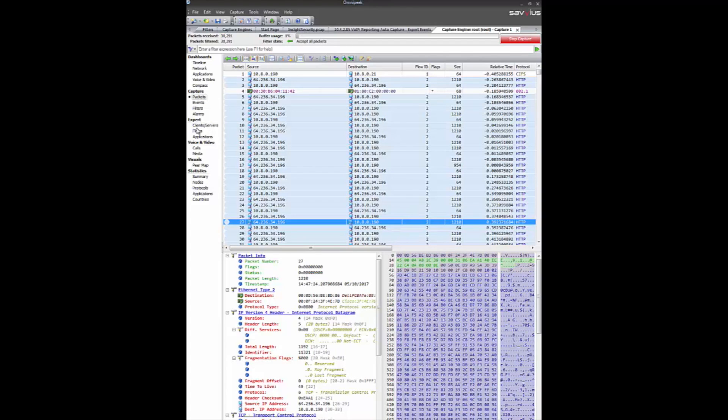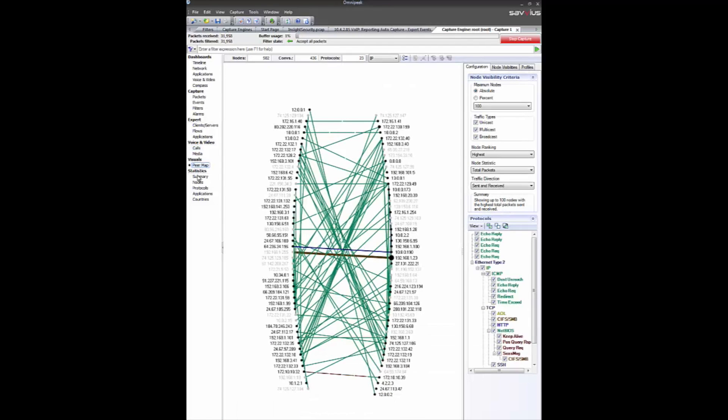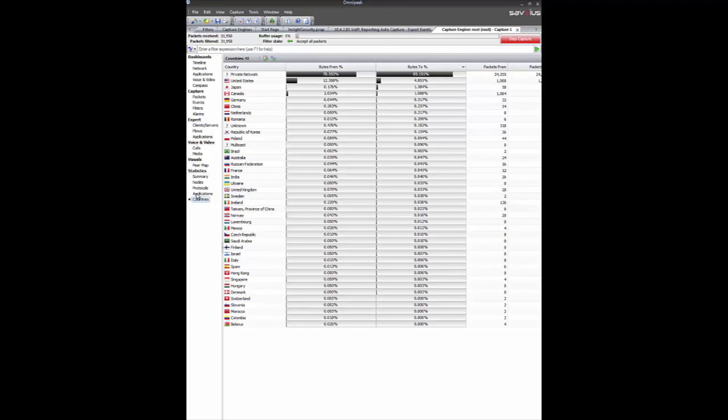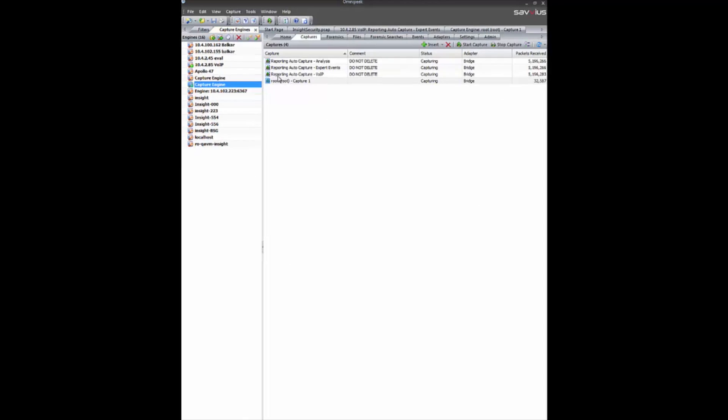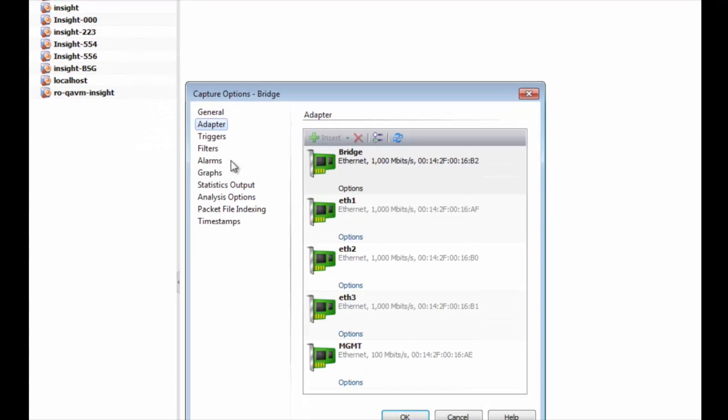A few more views: the flows view showing you all the flows, all the voice over IP calls if you have any, and you've got Insight Plus. There's our peer map, there's our applications dashboard and countries. It's a very high level overview, but giving you just a little glimpse at what our visualizations are.